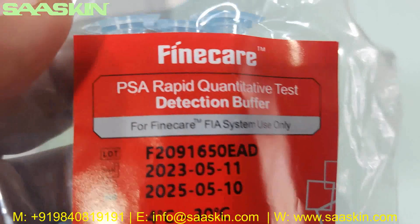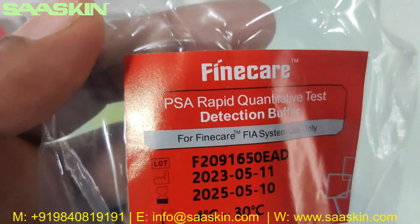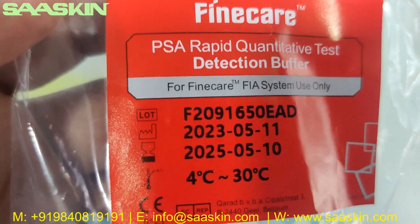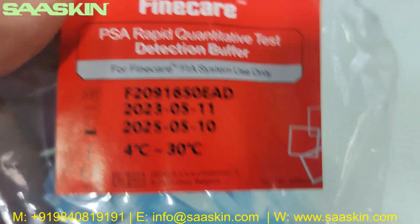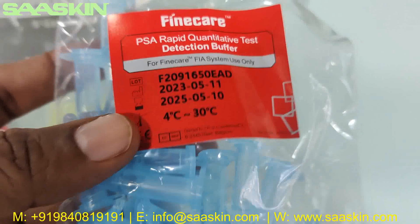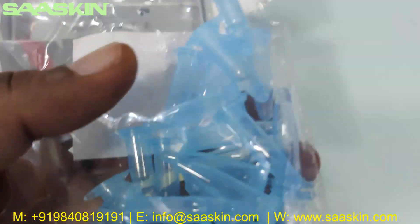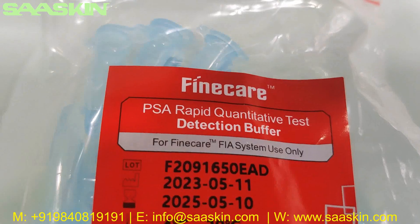There is the FineCare PSA rapid quantitative test pouch. You can see the lot number and also the manufacturing date and expiry date, along with normal room temperature storage instructions. You can also see there is a dilution buffer — FineCare rapid quantitative dilution buffer — and you get 25 individual buffers, neatly packed.